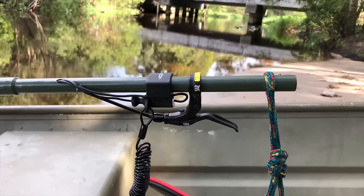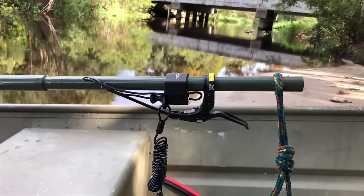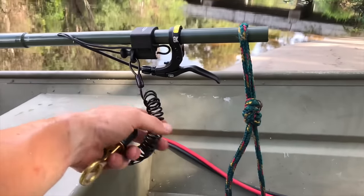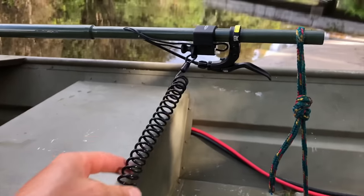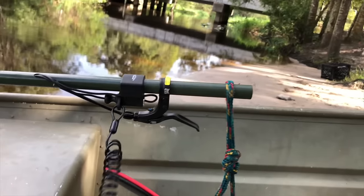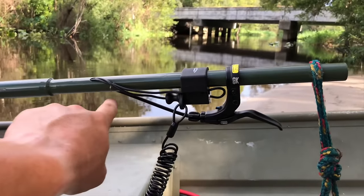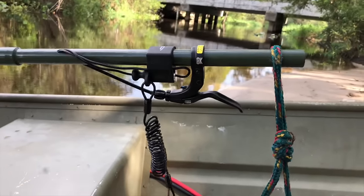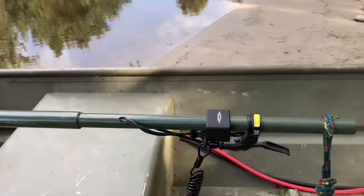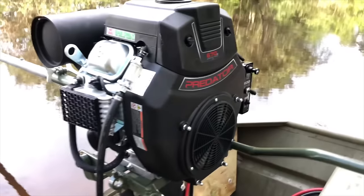I've got my kill switch set up here. If you follow the instructions in Swamp Runner's manual, it's pretty simple to set up the kill switch. You'll want to make sure that this is on your person at all times — just in case you fall, it'll pull out and kill the engine. I've got both my throttle cable and my kill switch wires running inside the tube all the way back.